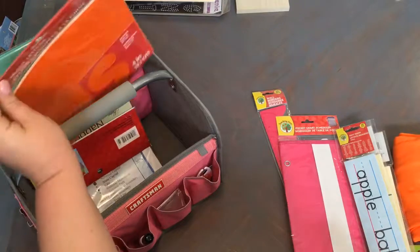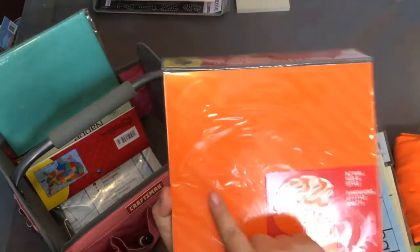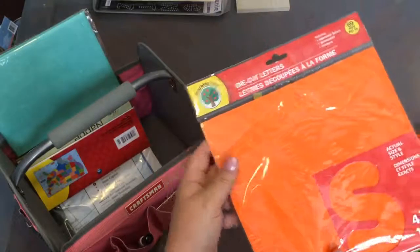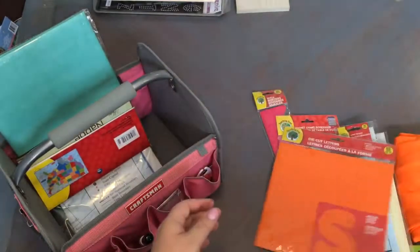I got a package of punched-out letters. I could easily make letters on my Silhouette or Cricut, but these were already done. Orange being VIPKid's color, I thought it would be a great thing to have. You can't beat it for a dollar and you get a lot of letters. I'll show you how I plan to use those.